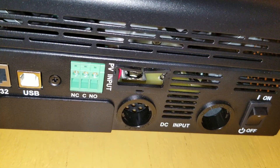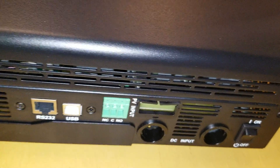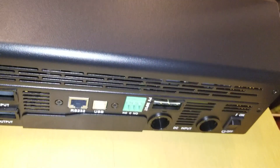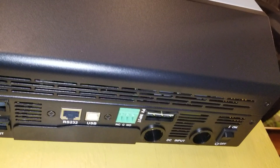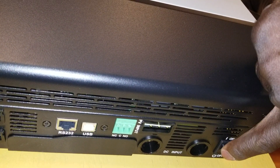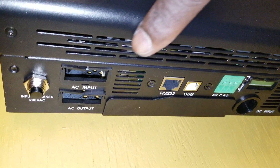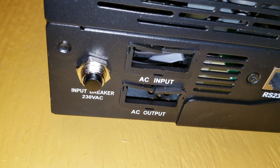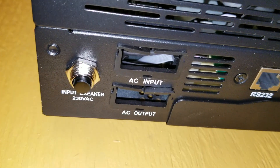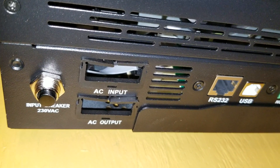It has an on/off switch built in. I'm also going to be incorporating an external breaker for additional safety, so if anything happens you can kill the main switch. You can also see the AC inputs and AC outputs with a breaker. When I opened this cover yesterday, I believe it's a 22-amp breaker on the AC input side.